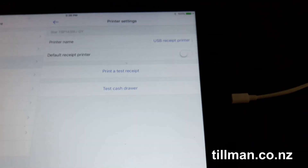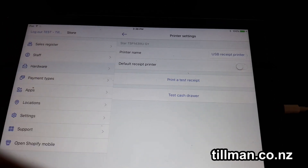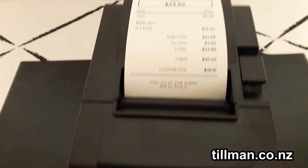The only limitation is that it will only work with the iPad that it's plugged into. So if you need multiple iPads to connect to the printer, you're still going to need the network version of this printer. Otherwise, this one will work fine for you with Shopify.